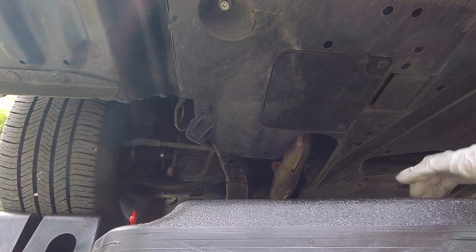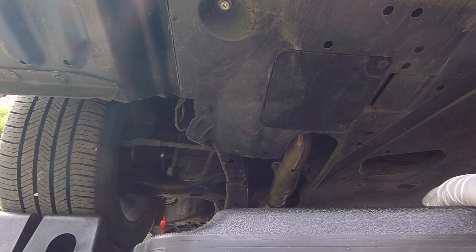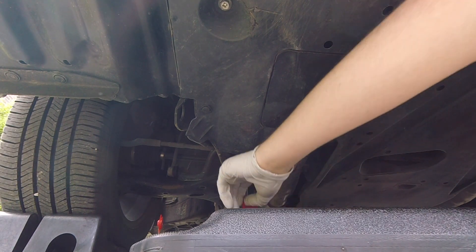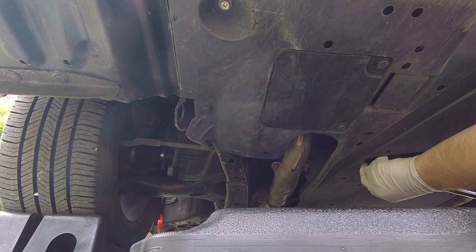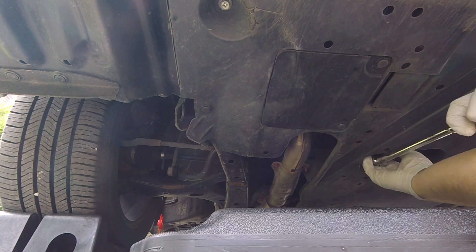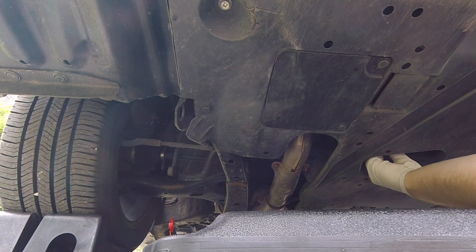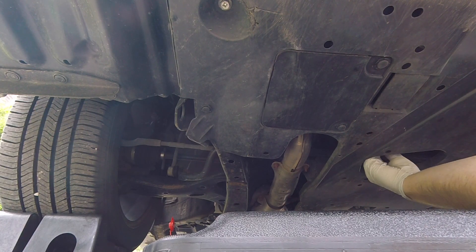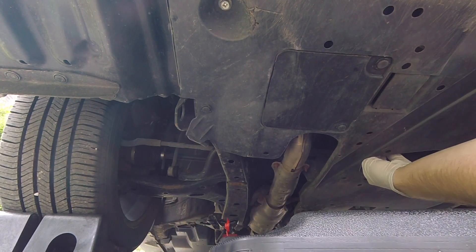We'll go ahead and stick our drain pan — catch can I should say — and drain the oil. The drain plug on this car kind of points to the right, to the passenger side, so you want to situate your catch can so that the oil drains into it — it's going to flow out kind of this way. I'm going to remove the cap on my catch can, then take my socket with my breaker bar and get the drain plug loosened. Now I'm just going to remove the socket and remove the plug by hand. While I'm unscrewing it, I'm pushing the plug inward so it doesn't just fall out, and you can get a feel for when it's starting to drain.